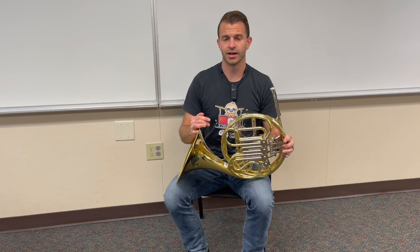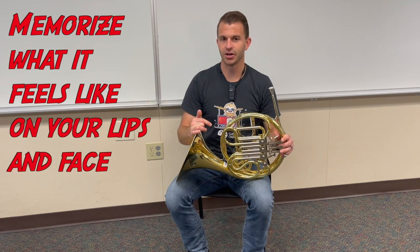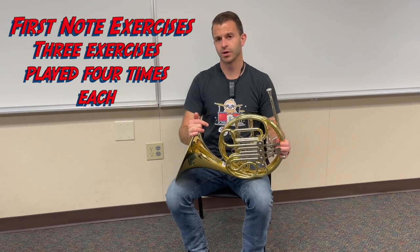Once you have the lip set, memorize what it feels like so you can always make that C. Okay, so we're going to go ahead and move on to some first note exercises.